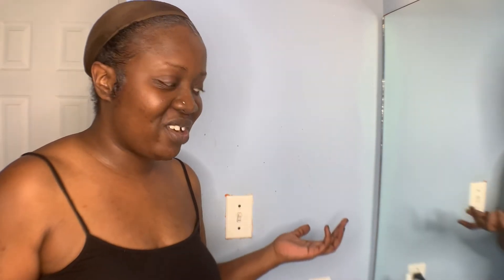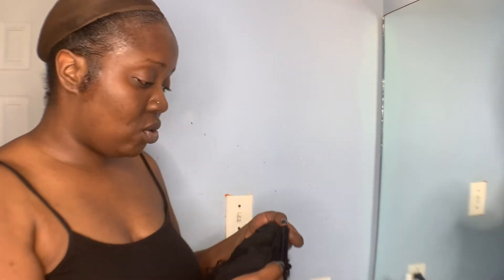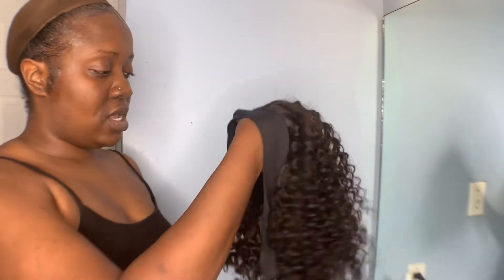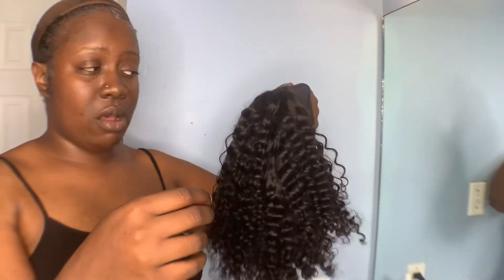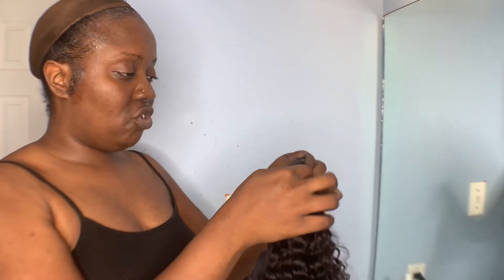So I thought it was filming but it wasn't, so I have to do this part all over again. Since I don't know what it filmed and what it cut off, I'm just going to start over. This is the headband wig. The construction is nice — it has a comb in the front and a comb in the back. The hair is a 14 inch. So this is pretty much a throw-on-and-go style.